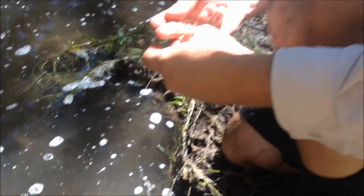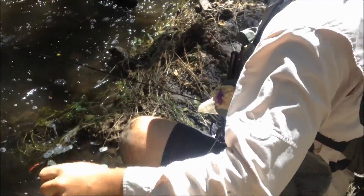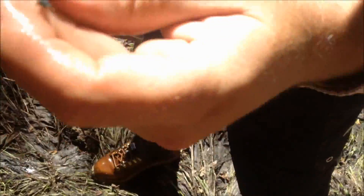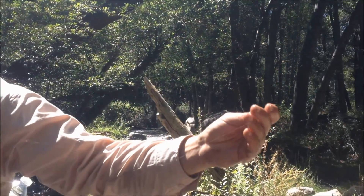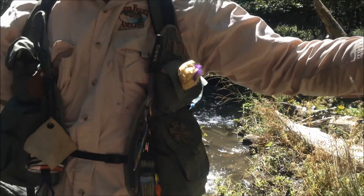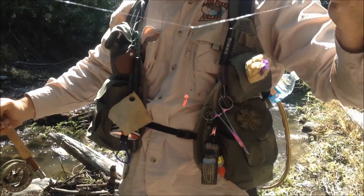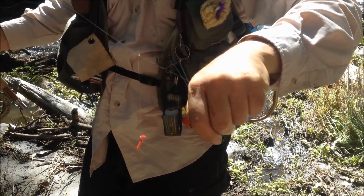So again, here's the system — let me show you the system. Bottom fly, size 18. Size 16 on the middle fly, the San Juan worm. And the top fly is the heaviest fly — it's a size 16 Copper John. Generally when I'm fishing a check rig, I like the heaviest fly in the center and the smallest fly on the top.